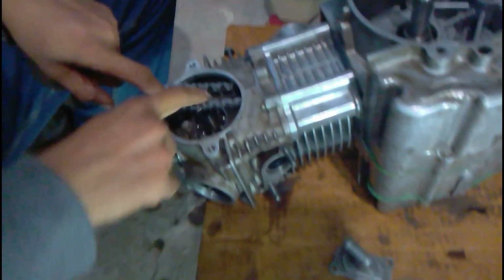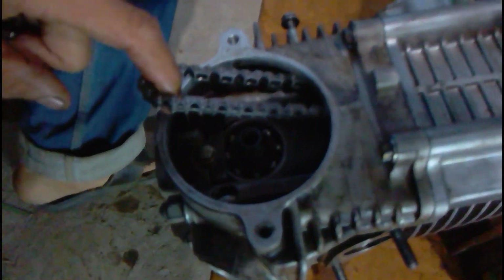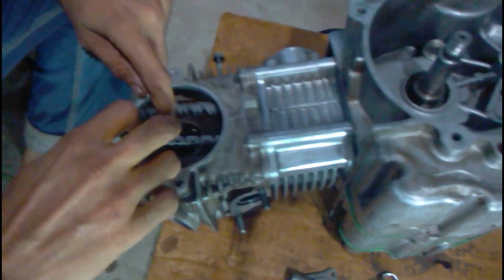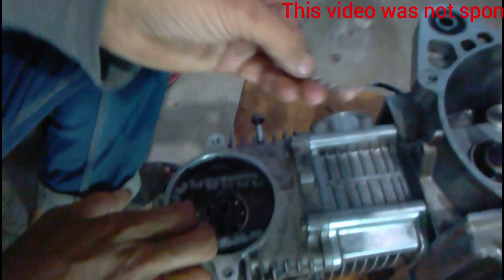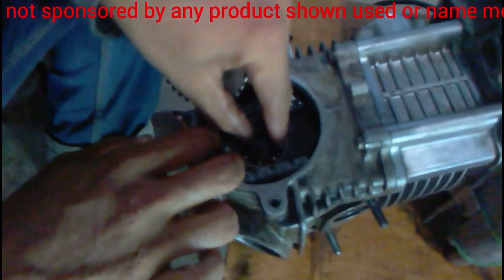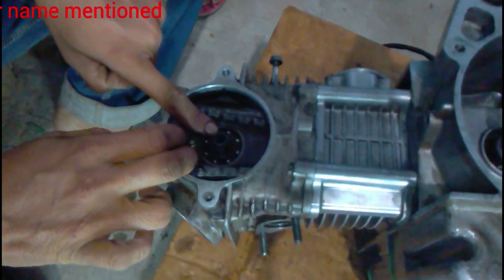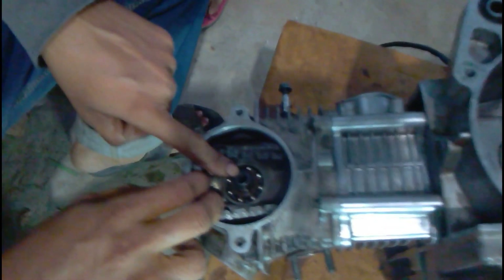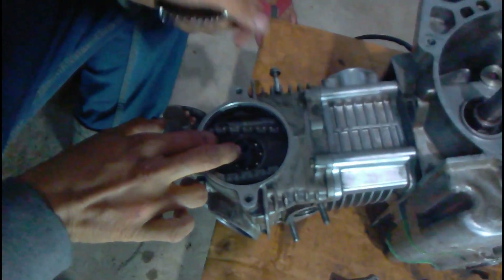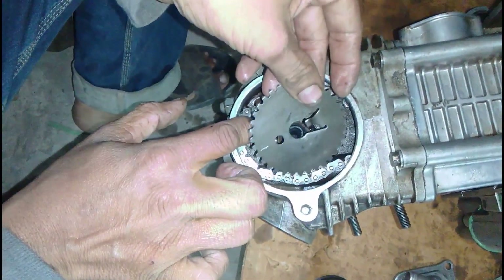Now you can see the timing chain is going to be fitted. The most important thing before fitting the timing chain is that you need to align both the crankshaft and the camshaft in a particular position. You can see there is a mark on the timing chain sprocket and there is a keyway groove cut into the camshaft. When the timing chain sprocket fits into this keyway, the marking on the timing chain sprocket should be pointing upward.